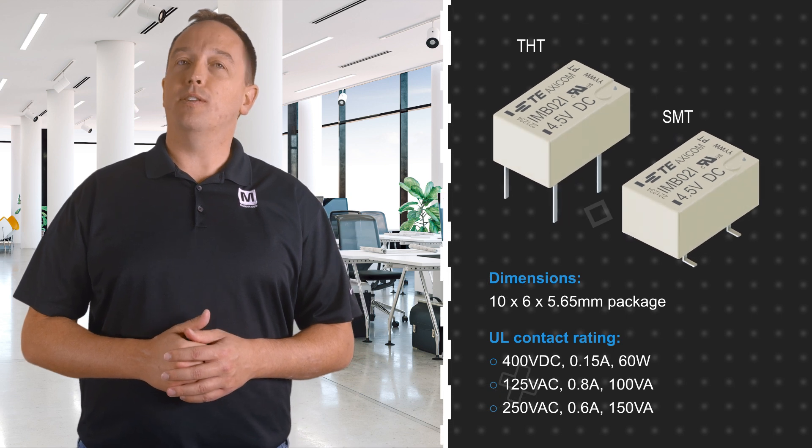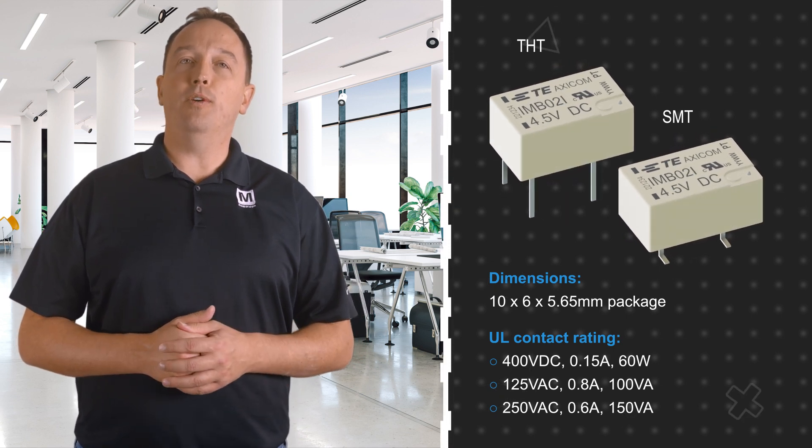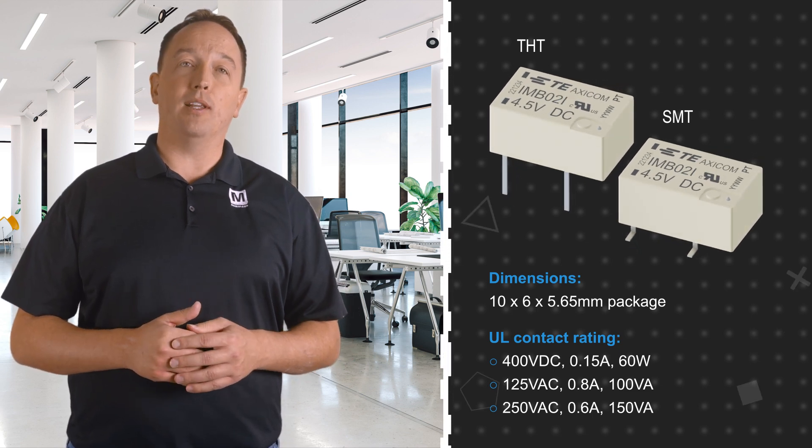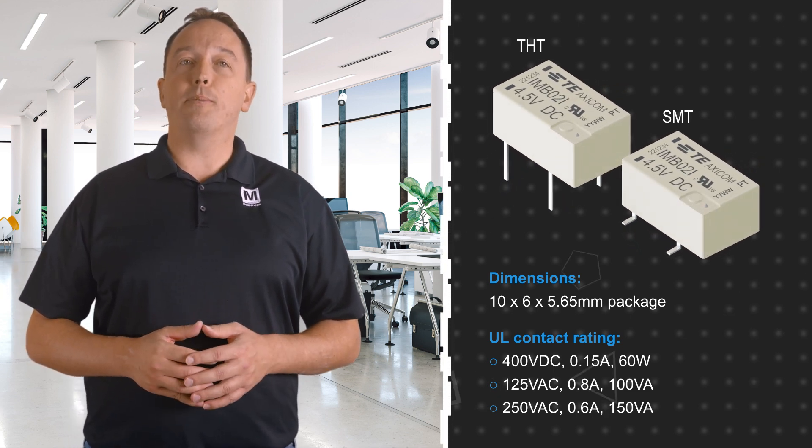IMB High Load Signal Relays feature the same slimline 10 by 6 millimeter footprint and 5.65 millimeter low profile package as other IM relays, with SMD and through-hole options.